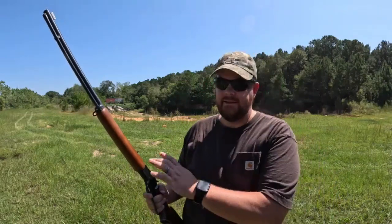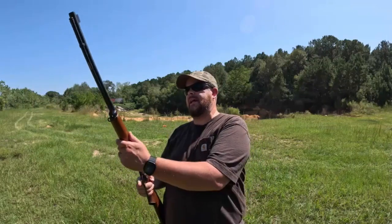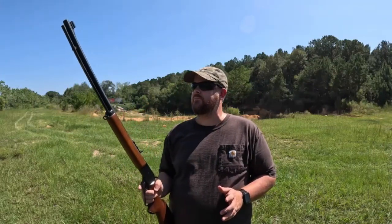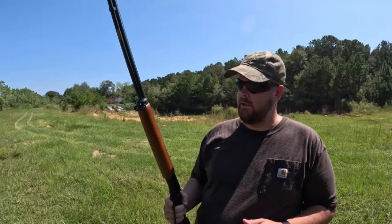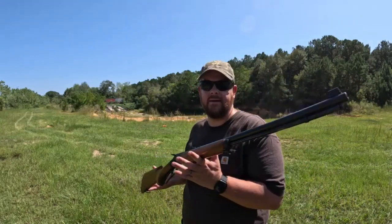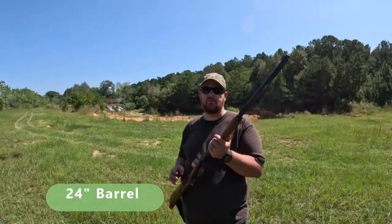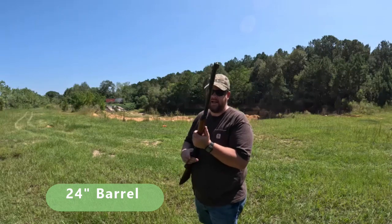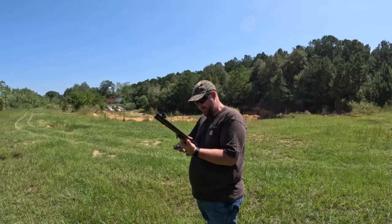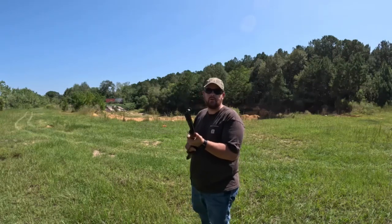I would think this is probably a 24-inch barrel - I'll have to measure it when I get home and leave that in the comments or across the screen. Either a 20 or 24-inch barrel. Very nice. Let me go ahead and see if I can put some on paper for you.